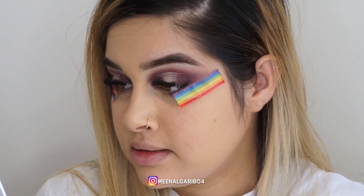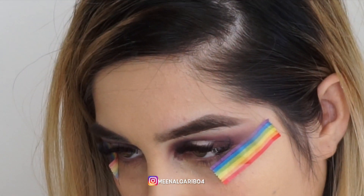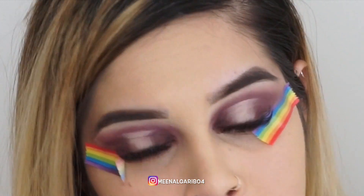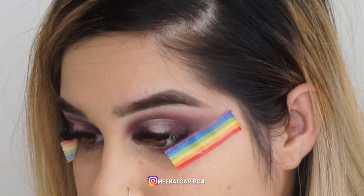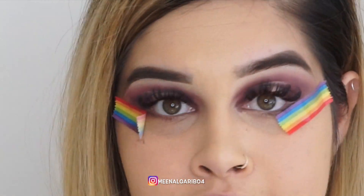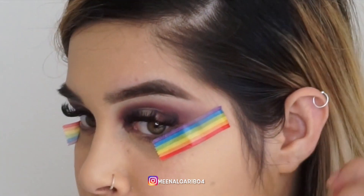One thing I have to say about this palette is it does have a bit of fallout, but it's something we can work with. Right now I'm getting spots and I tried to blend it away but it has left a stain — but we'll work with it.